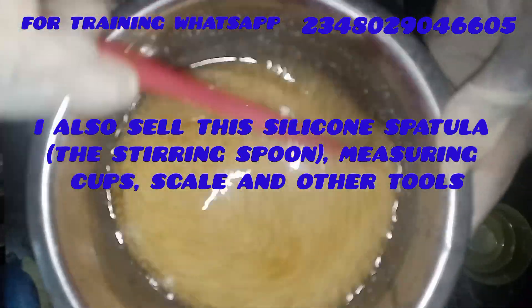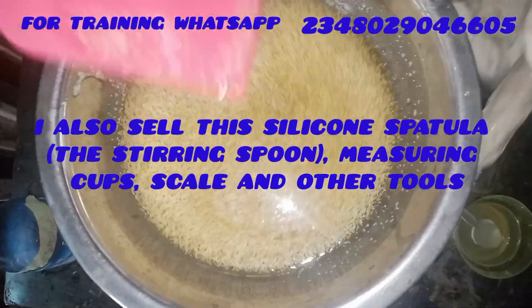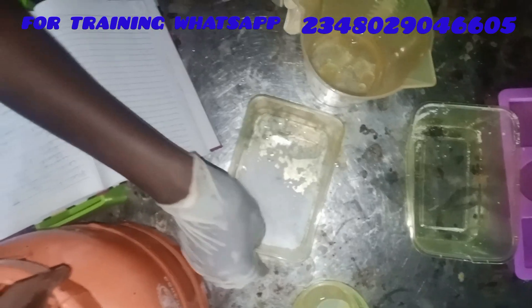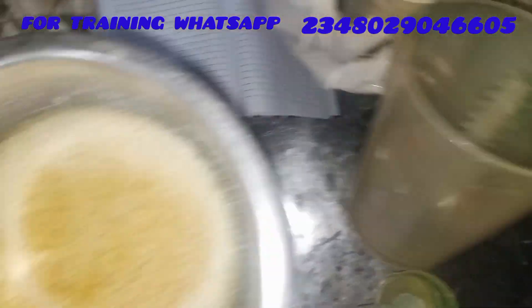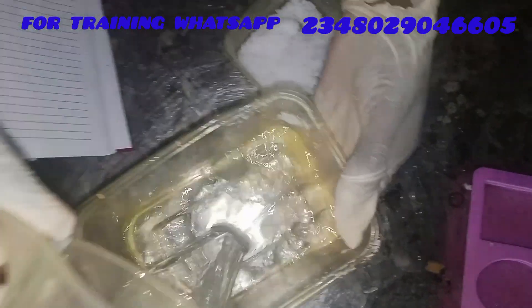I also sell the silicone spatula, measuring cups, digital scales, and every tool you can use to start your soap business — cutters, metal molds, and the rest. I've added my stearic acid to my oil and I'm leaving it on the fire so that it will melt completely and dissolve.